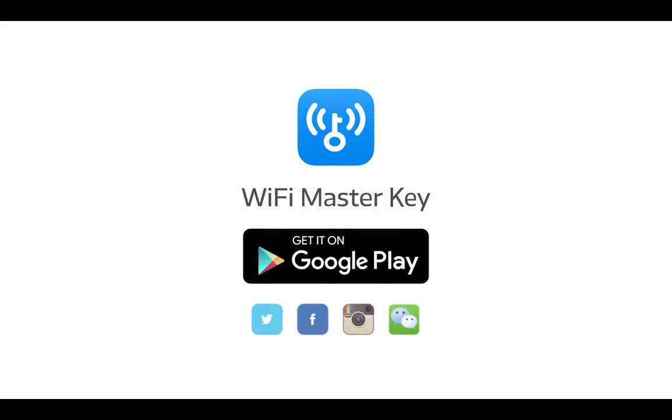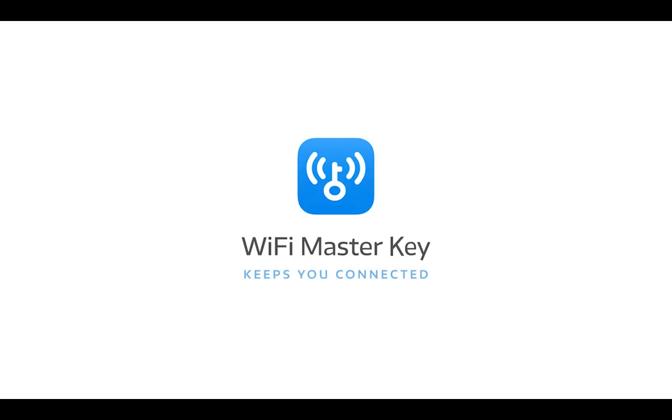Download Wi-Fi Master Key on Google Play now. It's free! Wi-Fi Master Key keeps you connected.